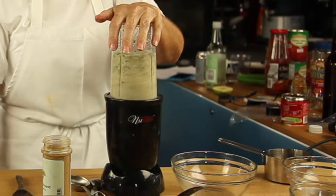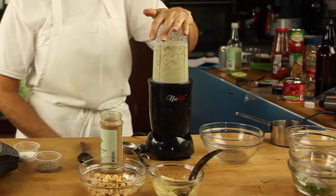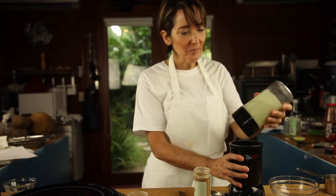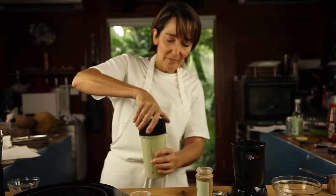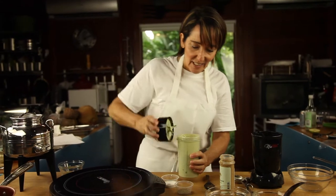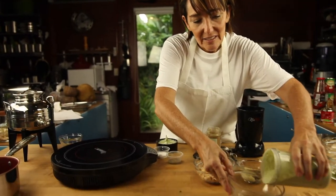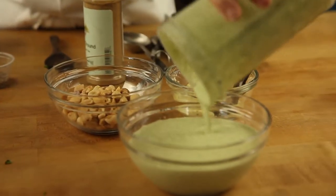I would serve it with green plantains, or even sweet plantains! How about baked potatoes? Remember, with Chef Pachi, delicious diets are sustainable diets! Chef Pachi!